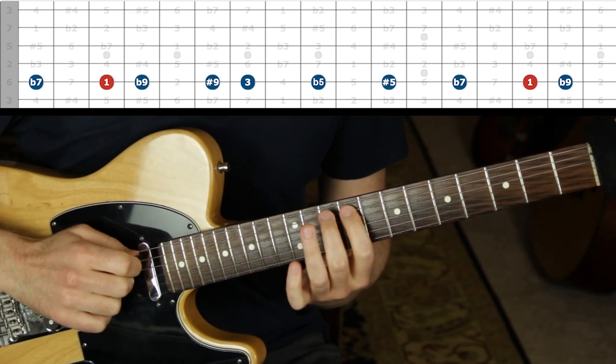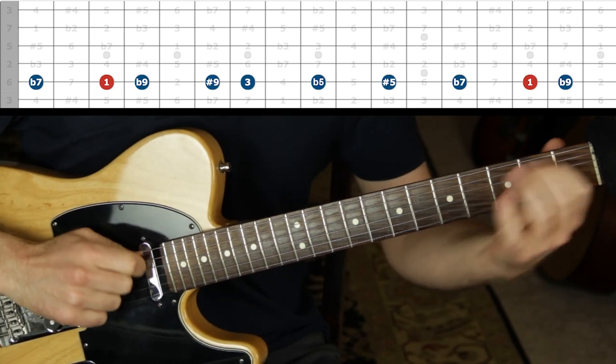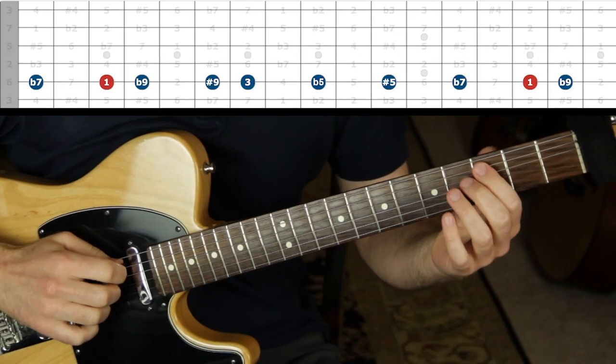I love thinking of it that way, because then you just know you have that dominant seventh shell voicing — one, three, flat seven — and then you just add those mangled notes and you have the entire scale. That's it.